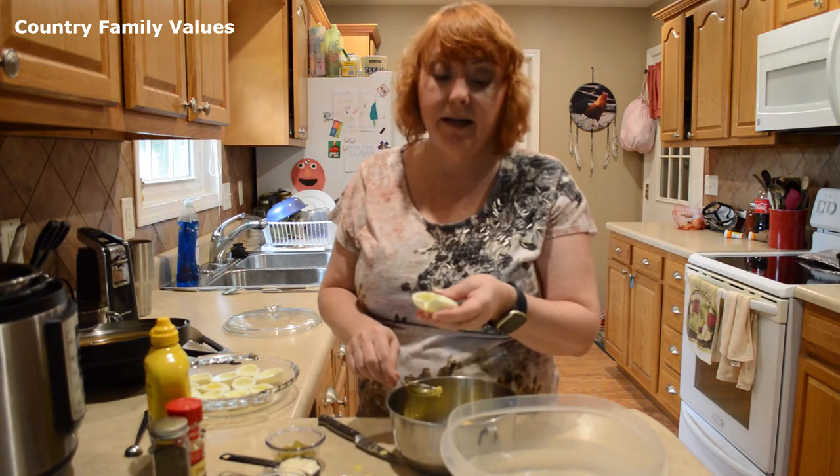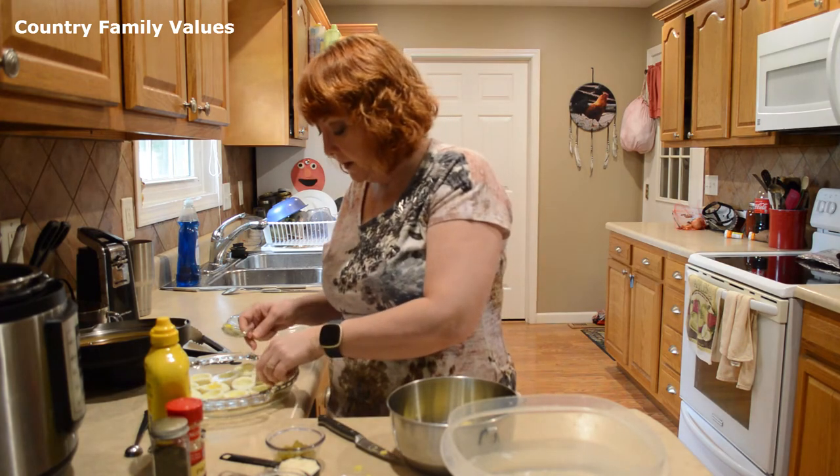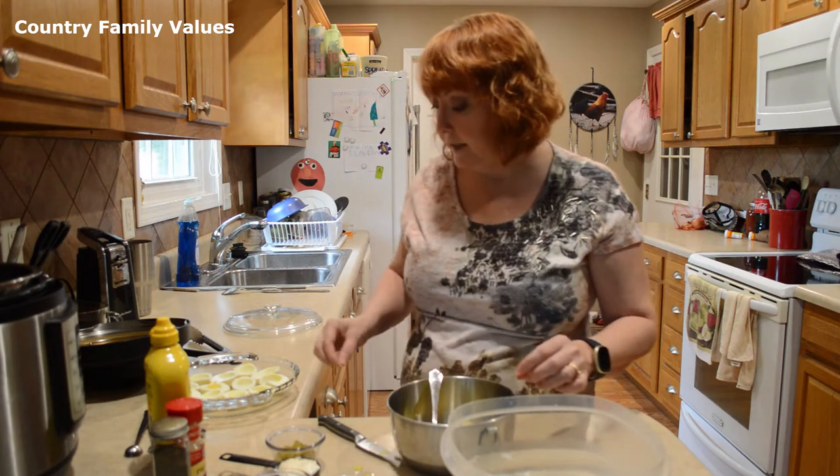I tore that a little bit. But if that happens to you guys, don't freak out about it. You're going to be filling them up and it's not really going to be a deal breaker.